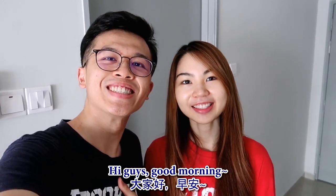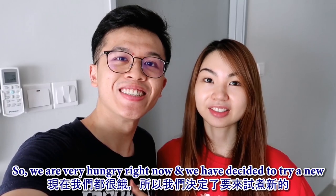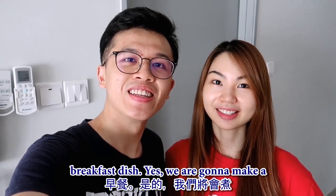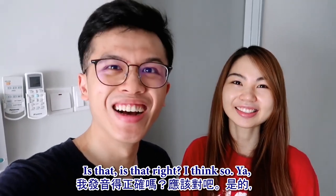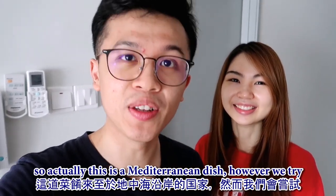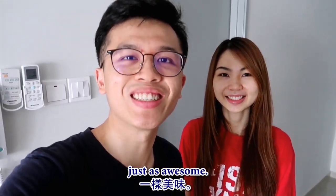Hi guys, good morning! We are very hungry right now and we have decided to try a new breakfast dish. We're gonna make a shakshuka. This is a Mediterranean dish, however we tried to make our own version, but we're pretty sure it turned out to be just as awesome.